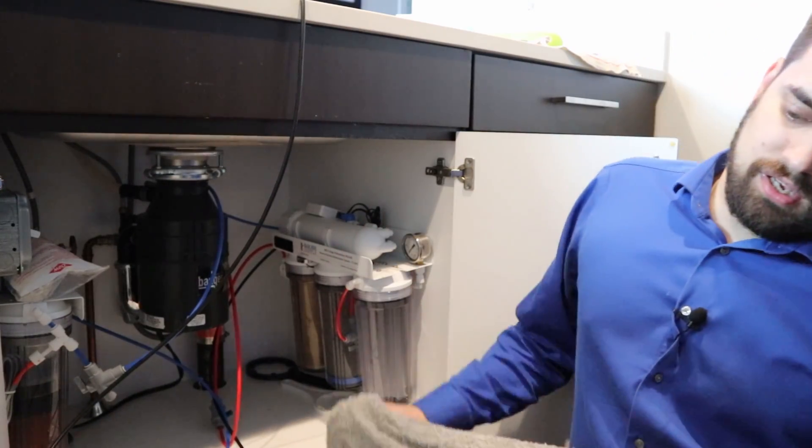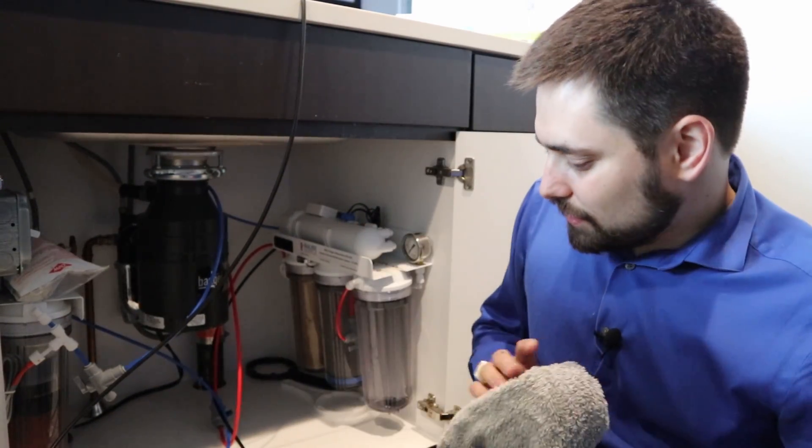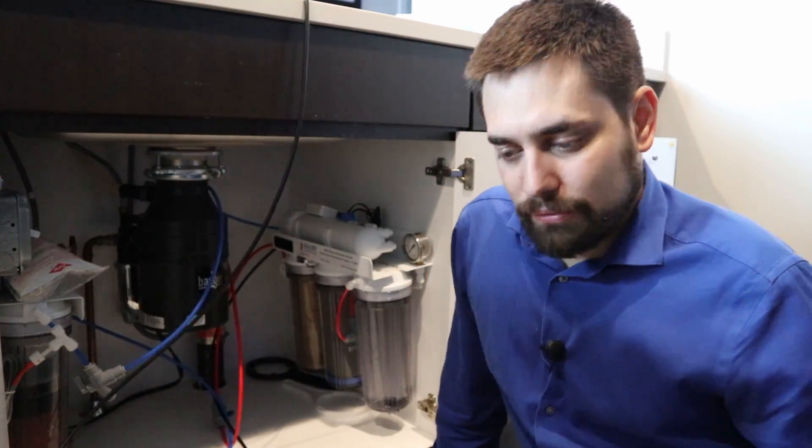Before you change your filters, make sure you have a towel because there will be a lot of water everywhere.